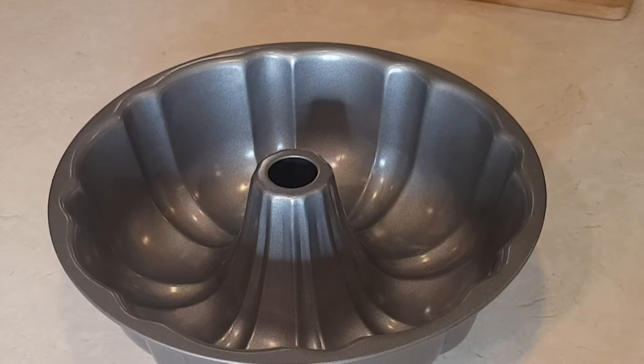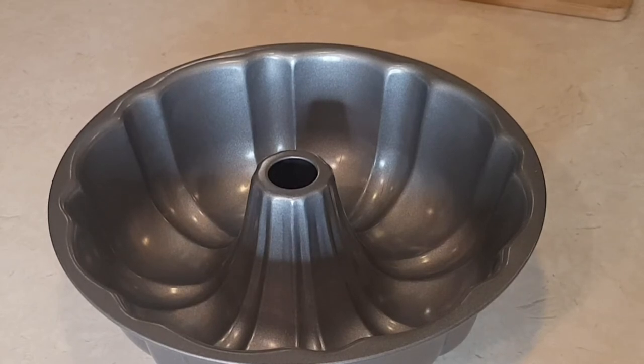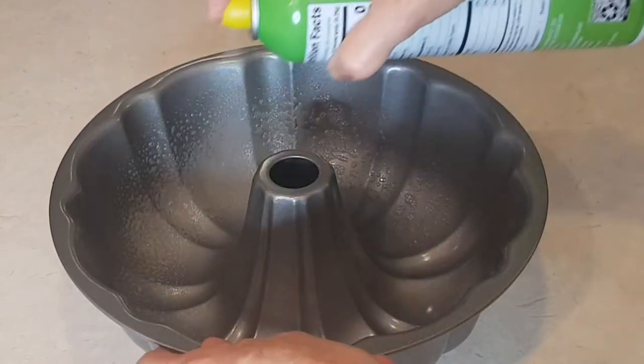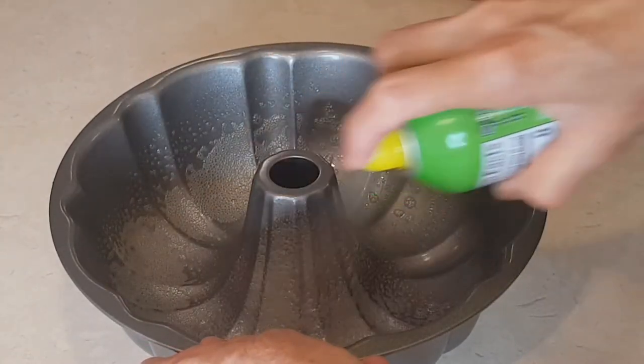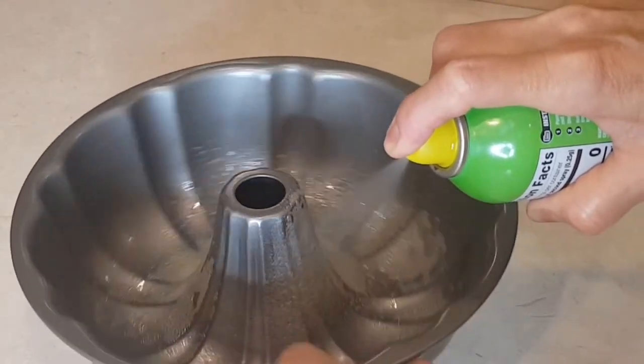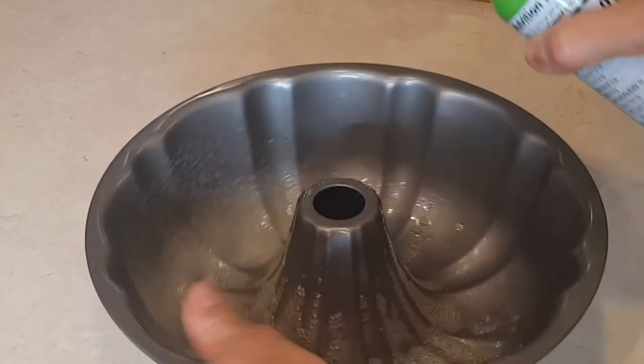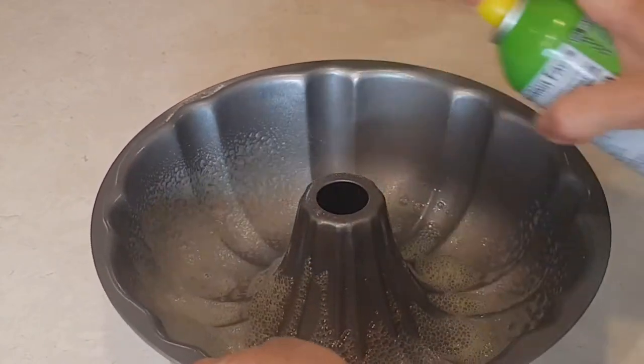A big concern for me is that the cake does not stick, so I like to spray the pan with a nonstick spray, especially that center point, just to make sure it won't stick. I spray the heck out of my pans.